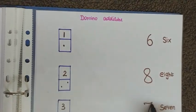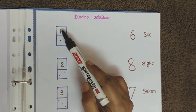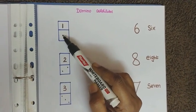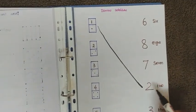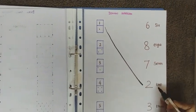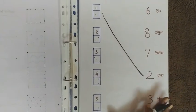The next worksheet is on domino addition. A number is written and some dots are shown. The child counts the number and adds the dots — for example, one plus one dot equals two — then connects it to the number two. I have also written the number names so the child gets familiarized with them.